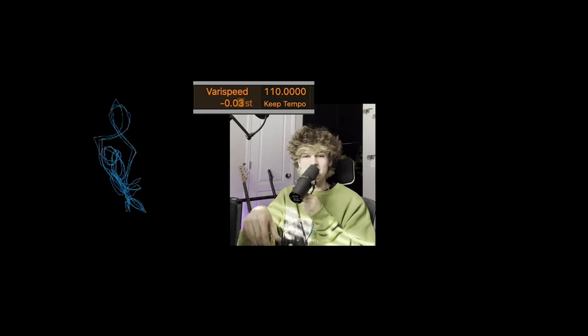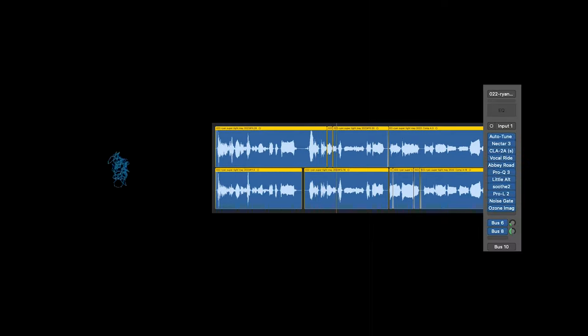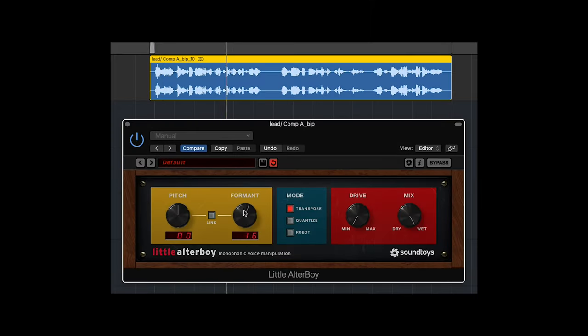One funny thing to mention is that the higher background vocals in the chorus — I actually didn't record those at the pitch of the song. They were recorded about three keys lower or something like that. Unlike other singers, I don't have the vocal range of Bruno Mars and can't really hit those high notes. So I used a plugin called Little Altar Boy to alter the formant of the vocal and make it sort of match how it would actually sound. Maybe it doesn't sound exactly like Bruno Mars, but it gets the job done.